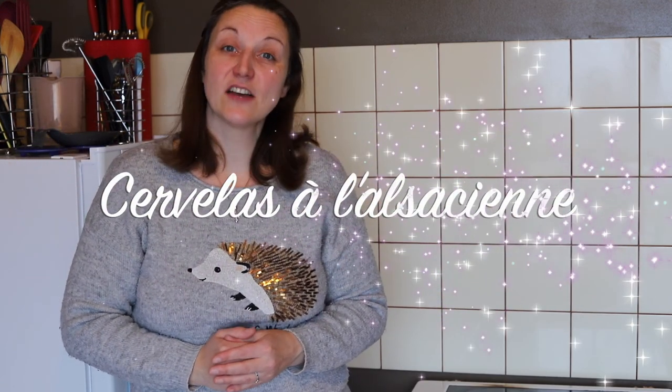I had the idea of reproducing the recipe by identifying the ingredients, so we will see if it was a success because I tested the two others but not this one, so we will do it in real time. We start with the first recipe: the saucisse à l'alsacienne.